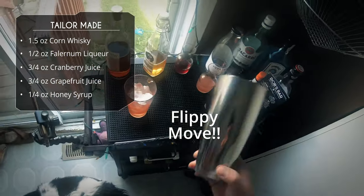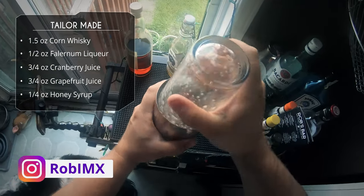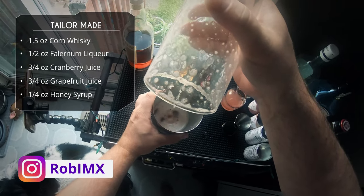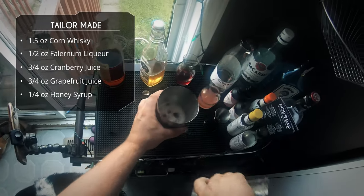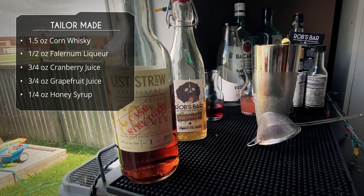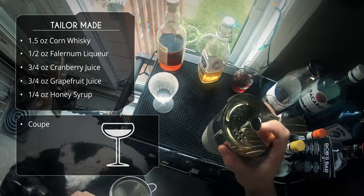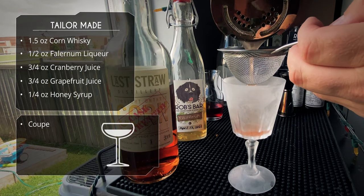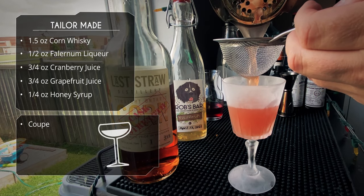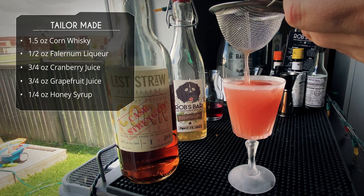We're going to fill our glass with some ice, do a flippy move, and give this a good shake for about 30 seconds. Grab your strainer and we're going to serve this in a retro coupe — I got this one at a thrift store, looks awesome. I'm double straining because I'm pretty sure I got some ice chips in there. You don't have to double strain, but if you want it smoother with no ice in your glass, go ahead and do that.